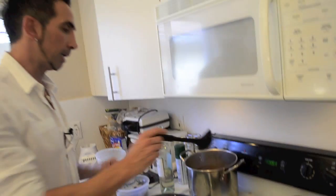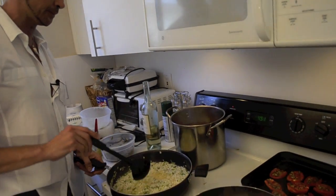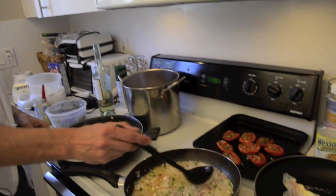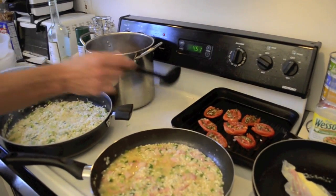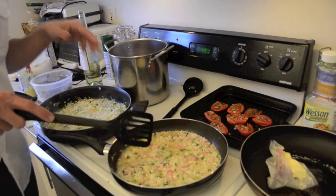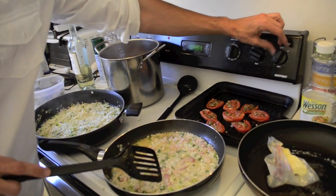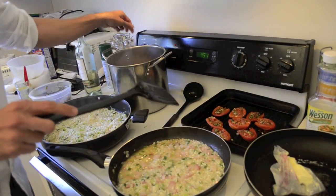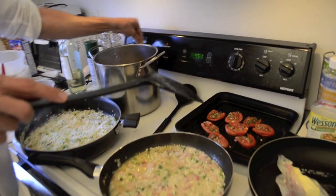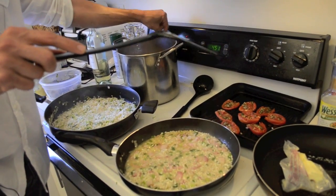One of the secrets of risotto is that you cannot leave the kitchen while you prepare it — you cannot abandon it, because you must be constantly adding broth very little by little. As you add the first spoonful of broth, raise the heat because the cooking has to be stronger now for it to boil and cook properly. Normally the risotto cooks for 20 to 25 minutes.